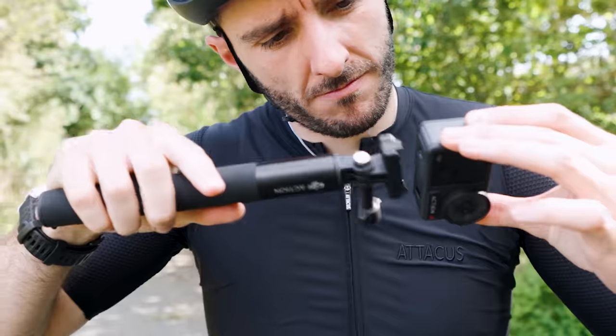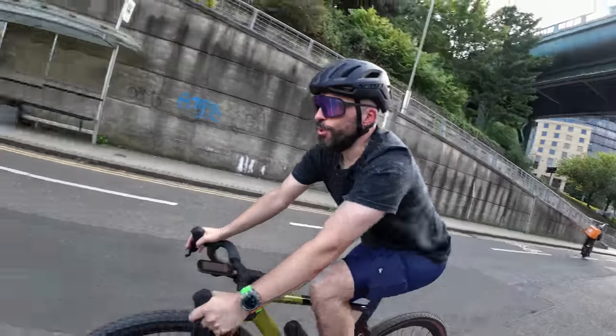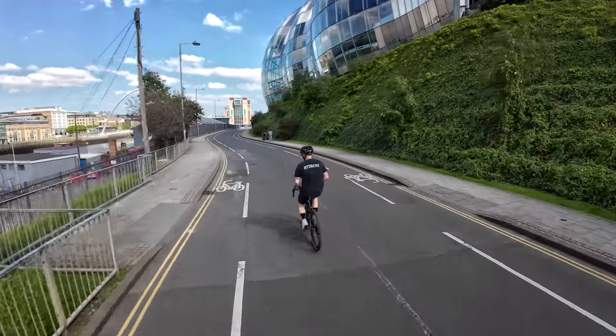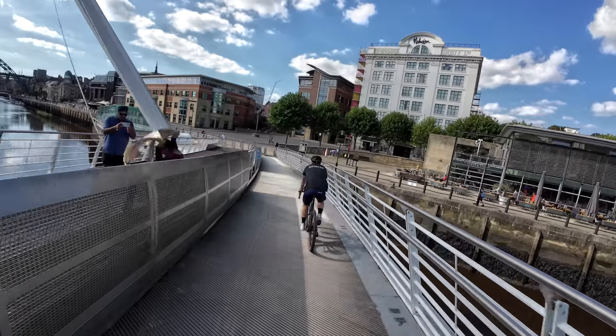The selfie stick. A medium-length, good-quality selfie stick will give you loads of options when you're out riding. You don't have to extend it the full way — you can use it just as a handle. Like this, it will fit in a jersey pocket or your shorts pocket. Again you get what you pay for, so don't go for a really cheap one because you've got your nice shiny camera on top of it — you don't want it to fall apart.